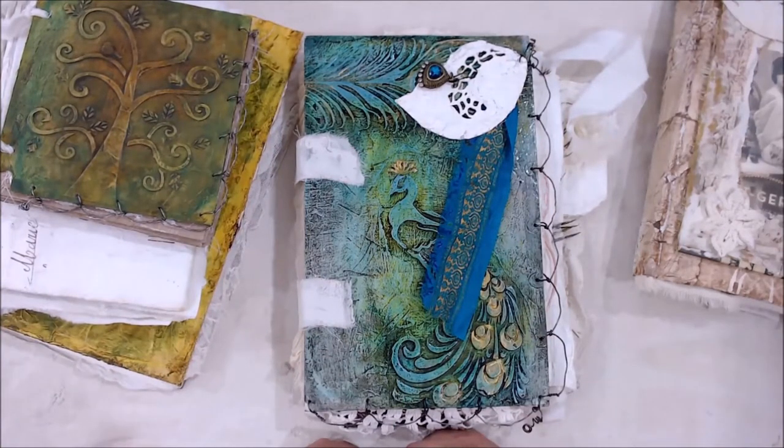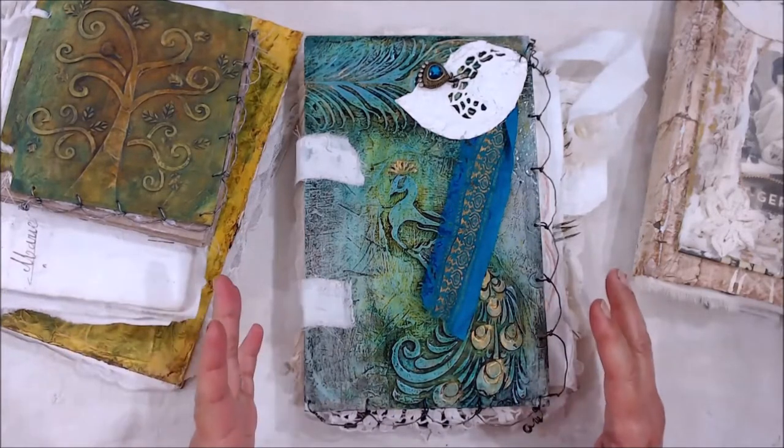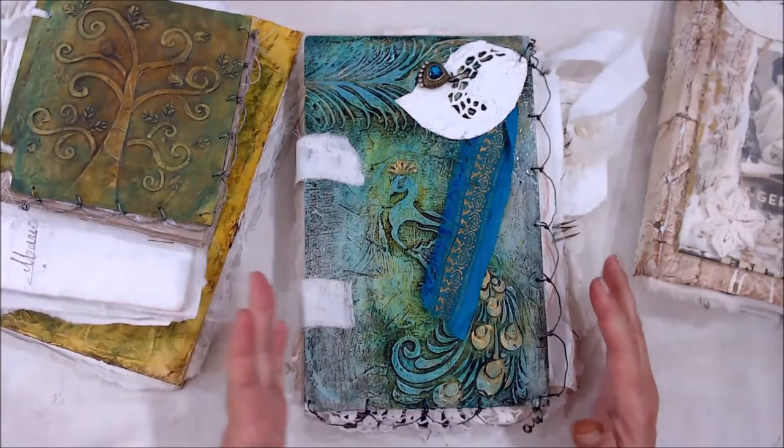I've also had a lot of requests of, well, how do you make them? What goes into making it and how can I make them? And so I have delayed and delayed putting this workshop together. But I have finally put it together for those of you that have been asking.